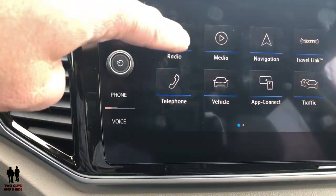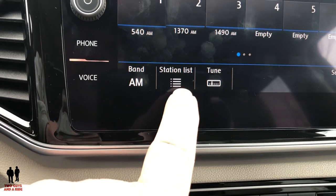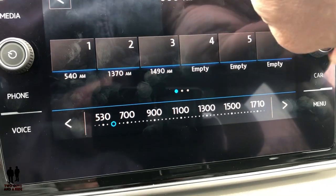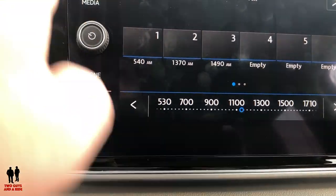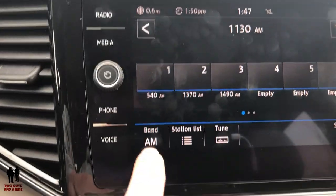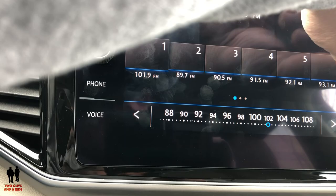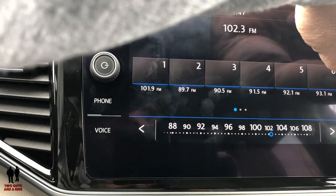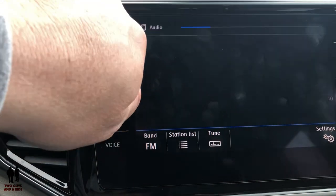To get to the radio, press the radio button here or the dedicated radio button above. At the bottom it tells you what band you're on; you have a station list and a manual tuning feature. Click on the tune area and twist the dial to manually tune in. To change the band — say you don't want AM — touch radio again, then your band options appear so you can select FM or satellite. Then go back to tune, select your station, and there you go.